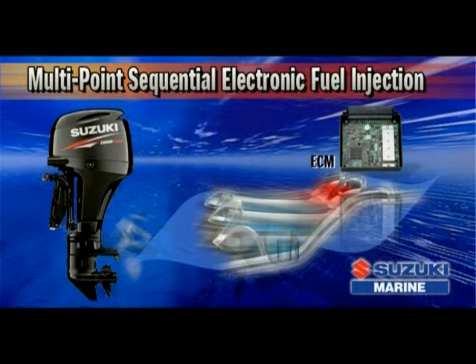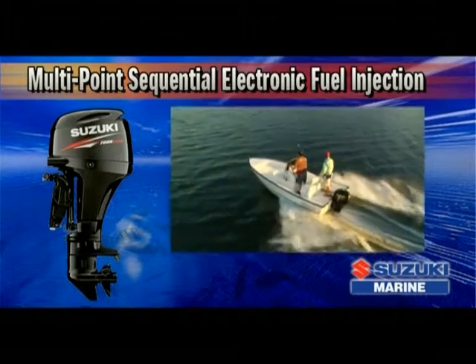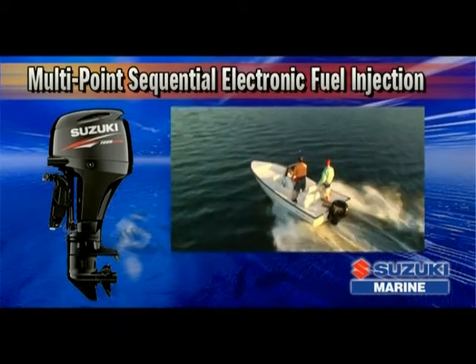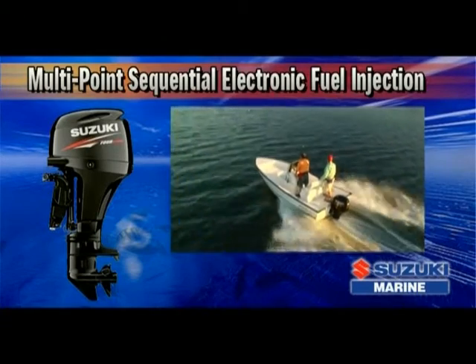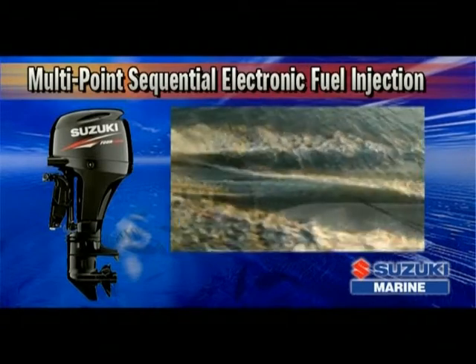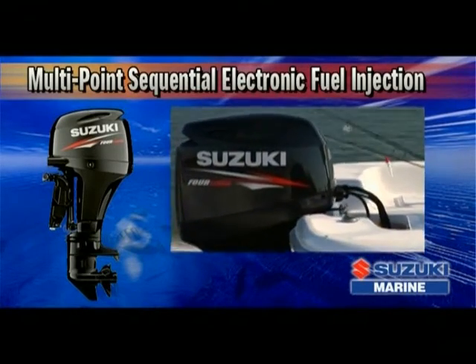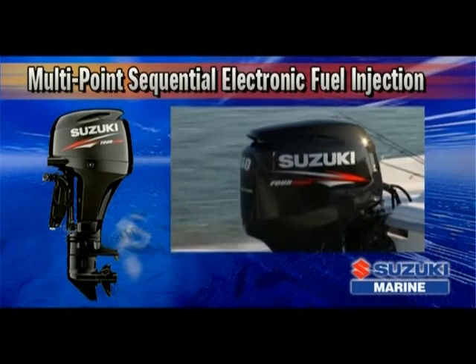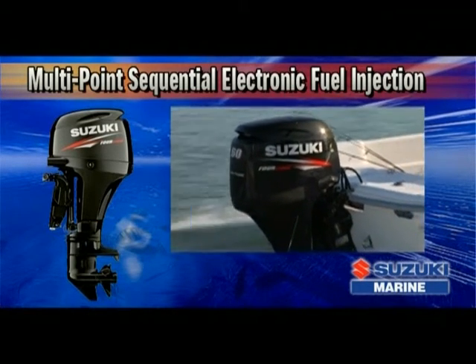The ECM constantly monitors crucial data in real time from a series of sensors placed in critical areas in the engine. The data from these sensors is conveyed to a computer, which instantly calculates the optimum amount of fuel to be injected at high pressure into each of the cylinders, all in real time. Along with smooth starts, this system delivers maximum operating efficiency, resulting in excellent fuel economy and reduced emissions.